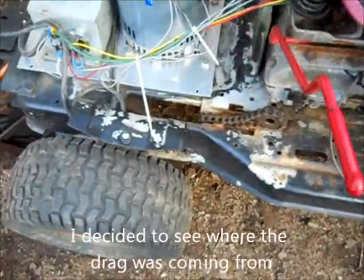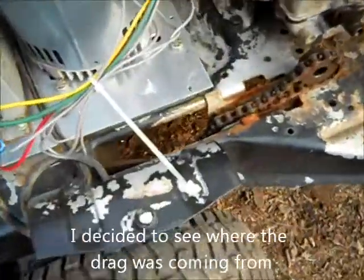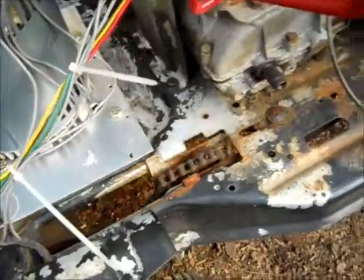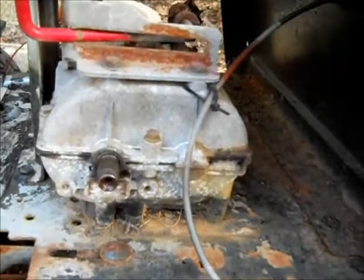I thought there was too much friction in this thing — something might be jammed in the back here. I don't know, that seems reasonable enough. I have this in gear now, seems to be off to the side.